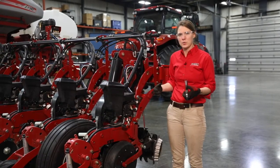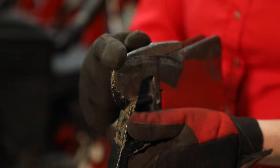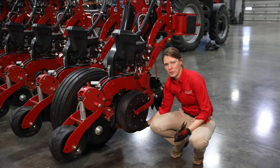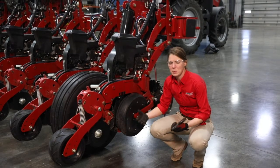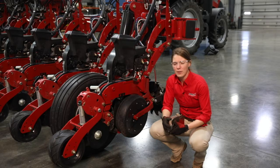Next we are going to check that our furrow firming point is still in place and doesn't have any chips to it. We're going to feel for that right underneath the row unit here. This is specifically recommended for rocky conditions to make sure that is still intact.